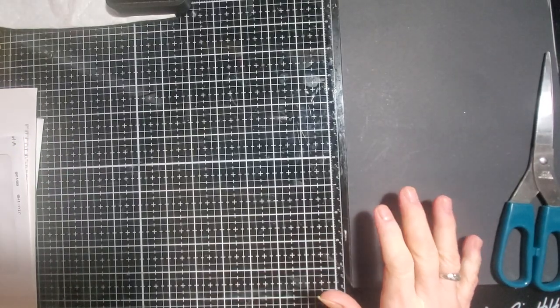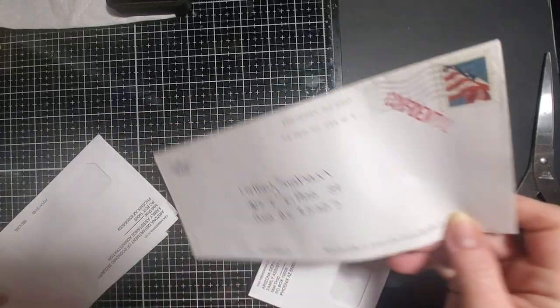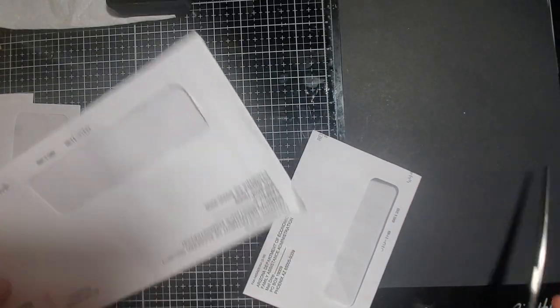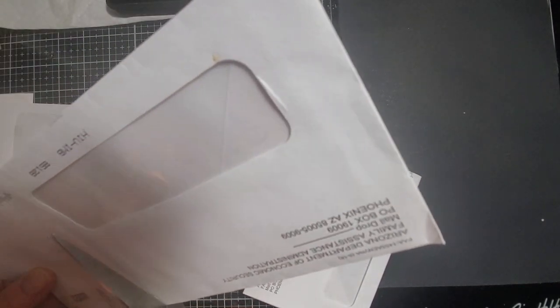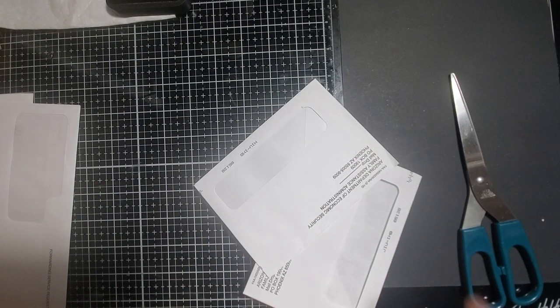Hey guys, welcome back to Tara's Take Family. If it's your first time, welcome. So today we're going to play with some envelopes and I want to make some little pockets. I saw someone doing these the other day and it just made me want to play with envelopes.